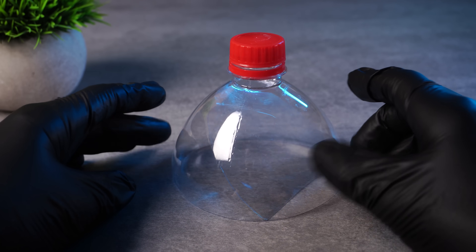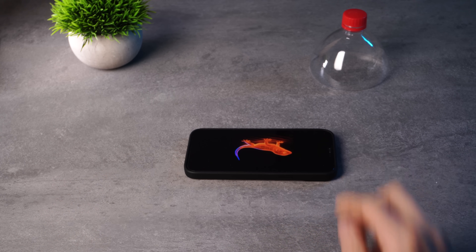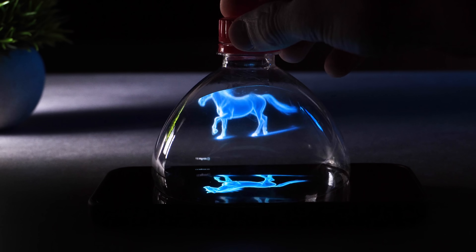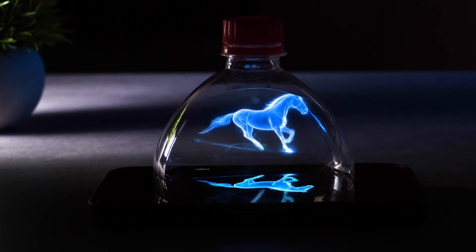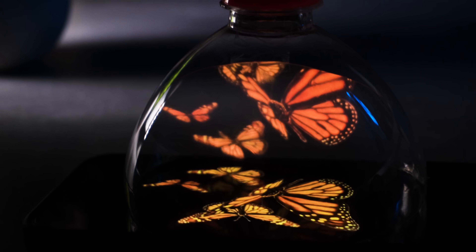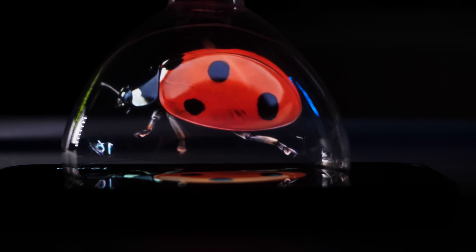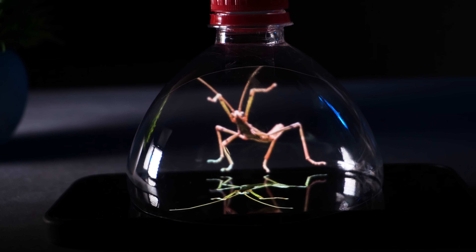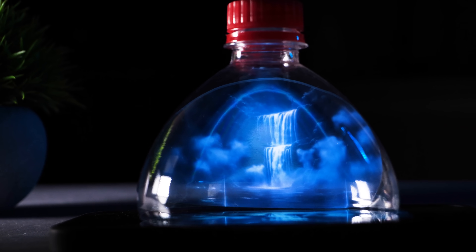I turn on a video with a black background, turn off the extra lights, and place the container on the smartphone screen. Wow! Just look how amazing this is! The insects look real, as if they were placed inside the container, standing on a glass floor. And look at this waterfall — absolutely fantastic!